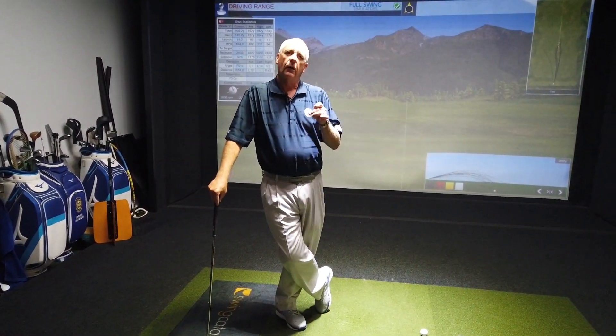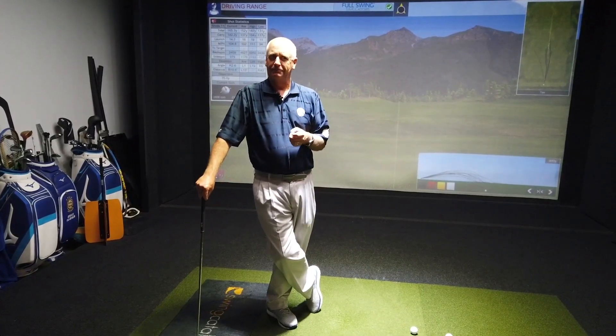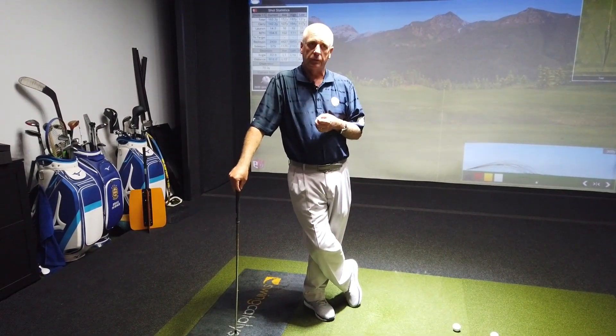If we focus on our face, maybe we'll put a smile on our face. Today's lesson: how to control the club face. My name is Brian Hughes, program director and PGA master professional here at Kaiser University, with the latest in our series of instructional videos.